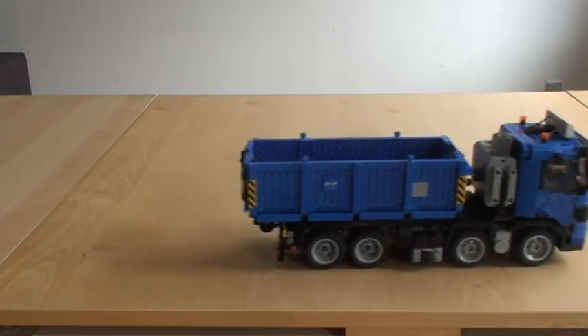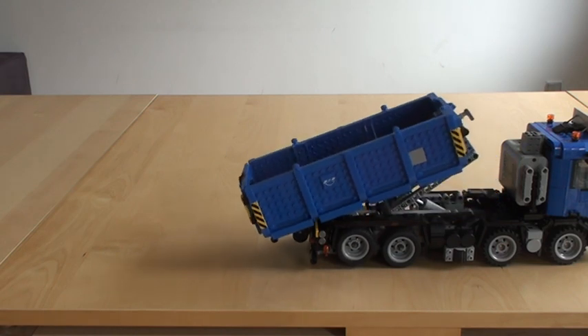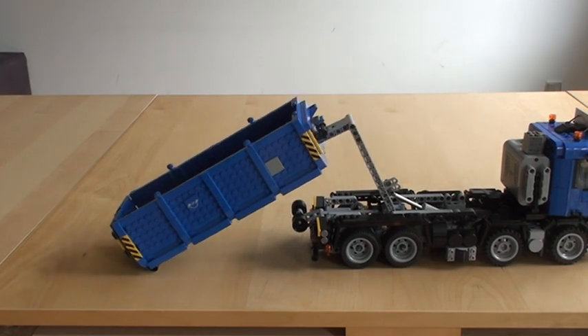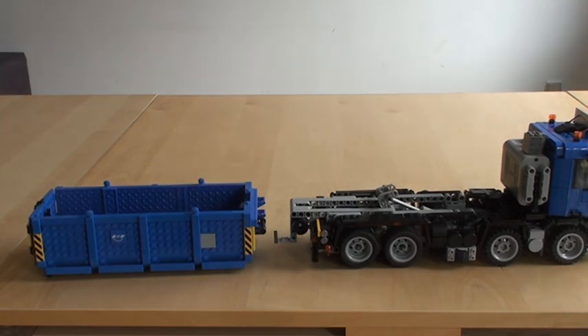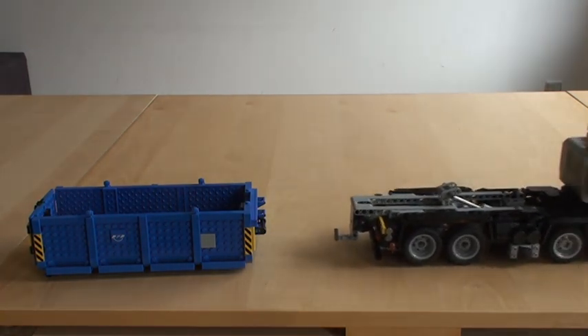Now if you look at the rear pair of wheels, this is a nifty little feature — they actually lift when the container is set down. Let's take a look at this. See? They lifted. So now, when you drive around, they are not turning with the other wheels.